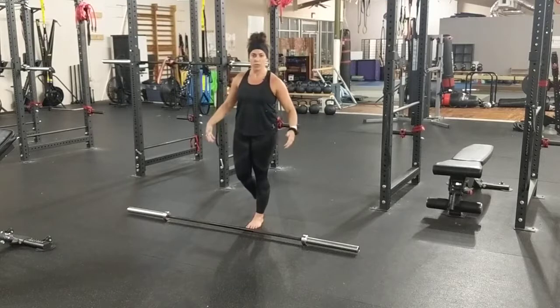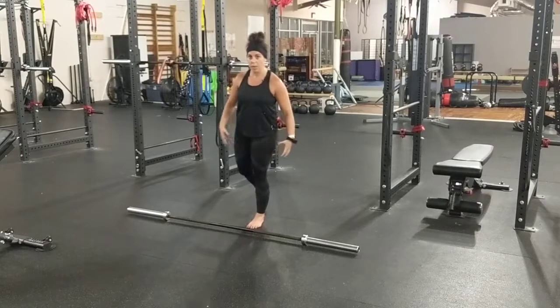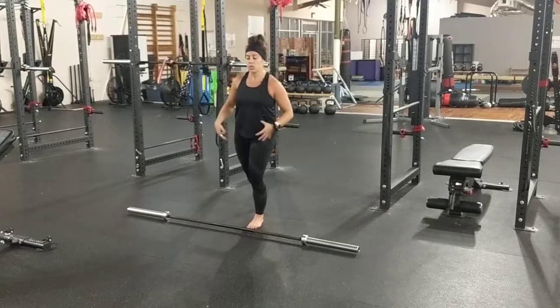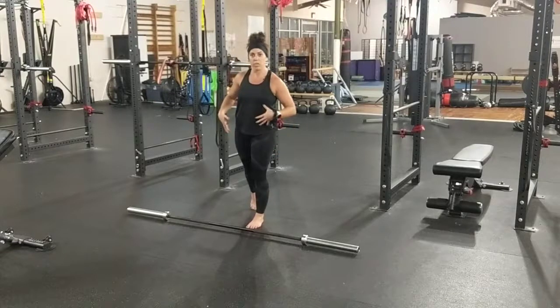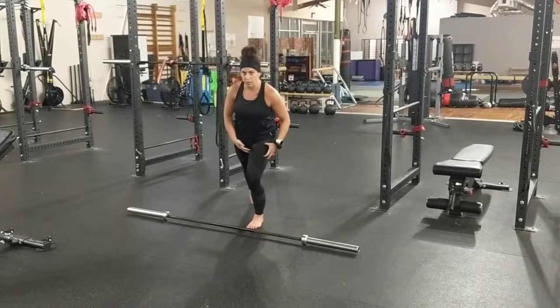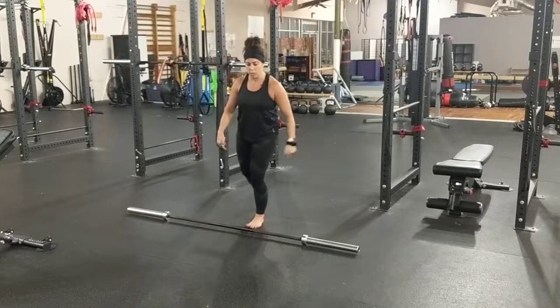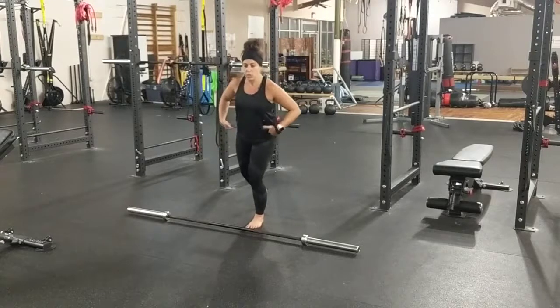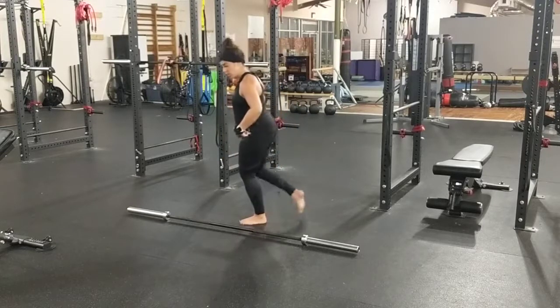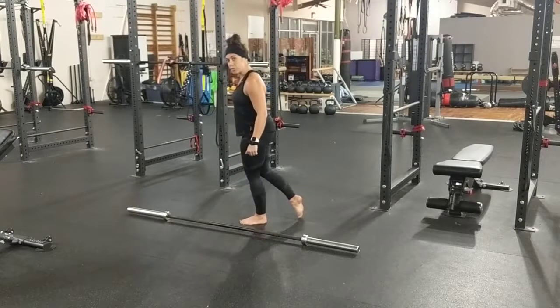I don't have it loaded, but I'm just going to demonstrate from a normal position where I would load the bar. I'm going to start training my left leg. My right leg is going to be down here, so it's kind of behind me and back 45 degrees. Make sure it's not all the way back because then you are not putting most of your weight on the front leg. You want it not too close because it'll get in the way of the barbell.